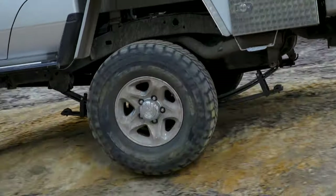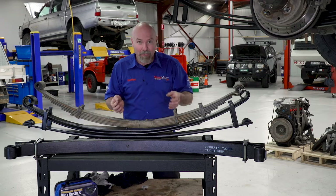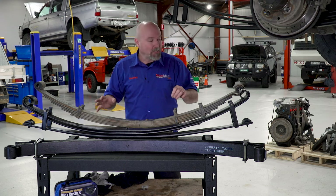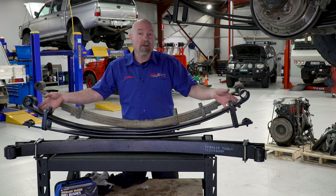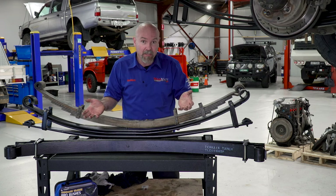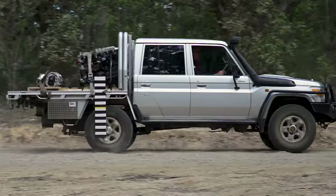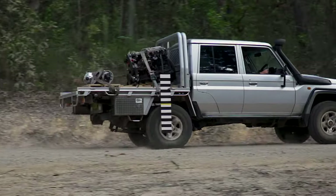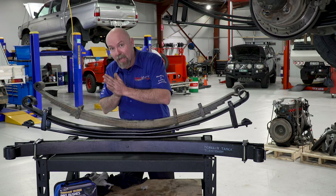All of the movement of this spring is maintained inside each leaf, and that's where one of the big significant advantages comes from. The advantages of parabolic springs include lack of interleaf friction, quieter operation, excellent load-carrying capacity, and less metal — meaning they're a lighter spring. That reduced unsprung weight of the vehicle also helps deliver a better ride.